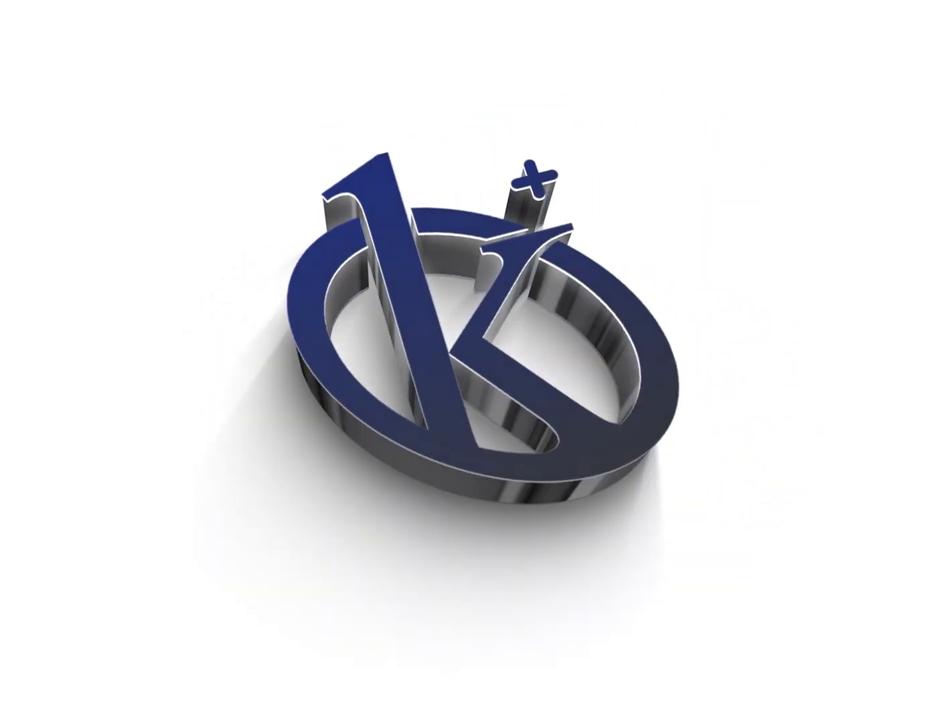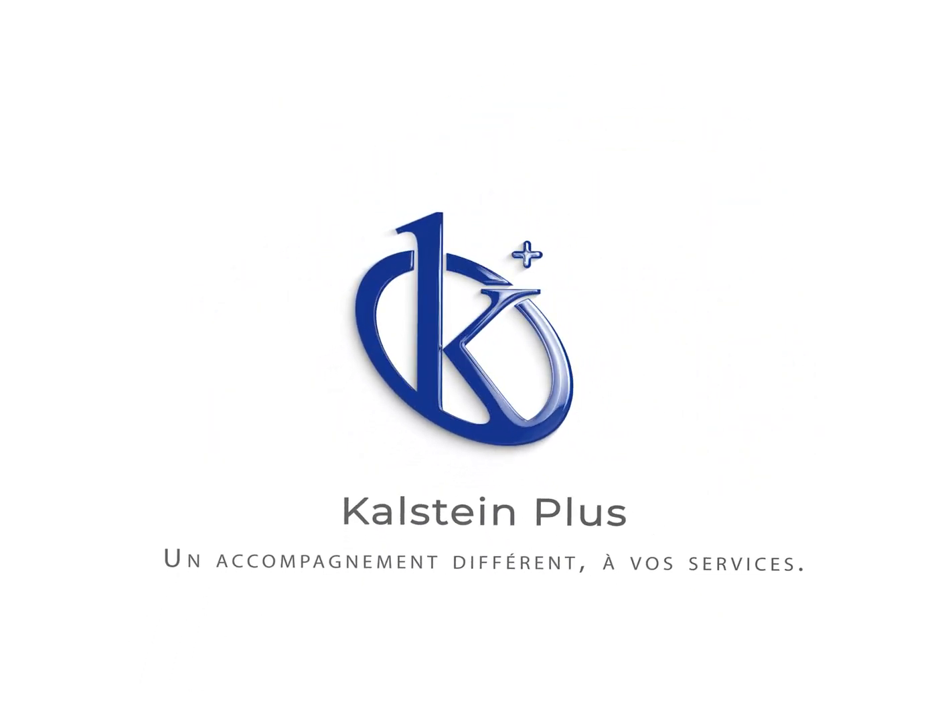We present you the model of Horizontal Autoclave Vertical Sliding Door Series Year 05647.